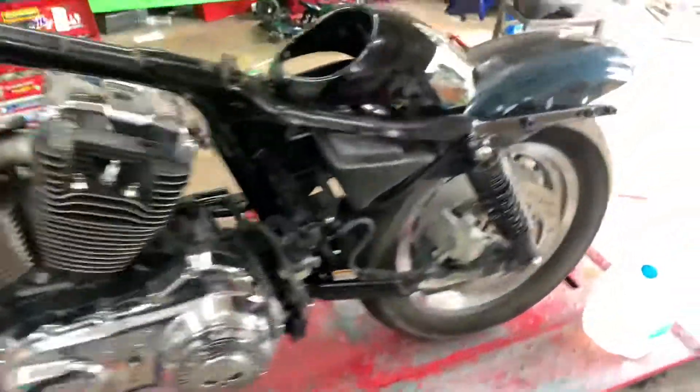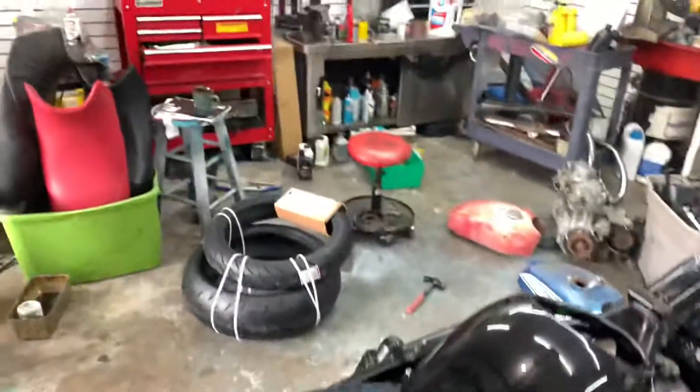I got a really good deal from my guy — $25 for the bars, about $50 for all the little pieces, and about $50 for the fork tubes, maybe cheaper than that.